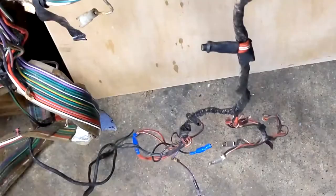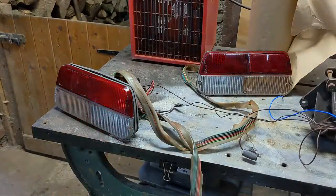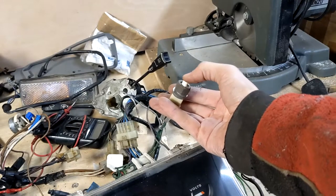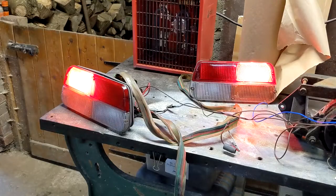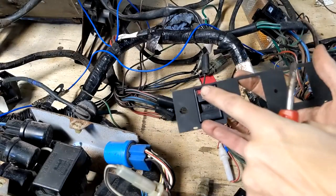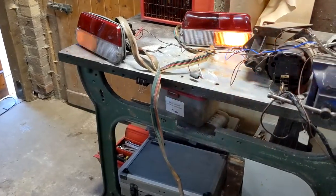We already know the headlights work of course. The brake lights work. The hazard lights work, sort of — one light is out, and considering the state of the wiring at the front I'm not really surprised.